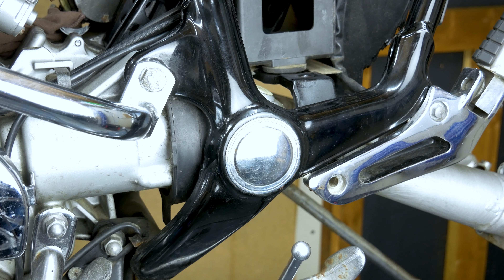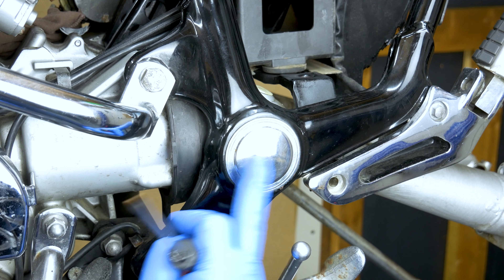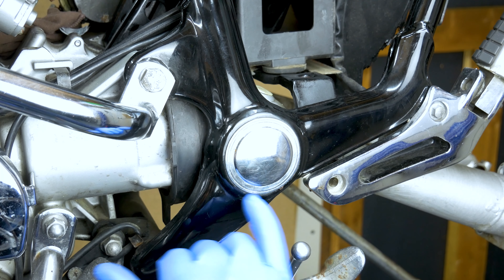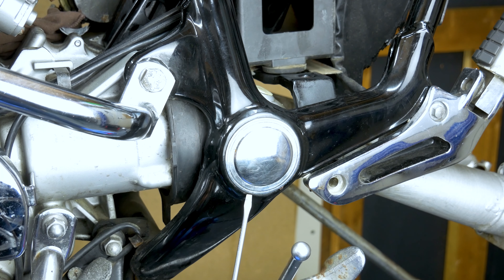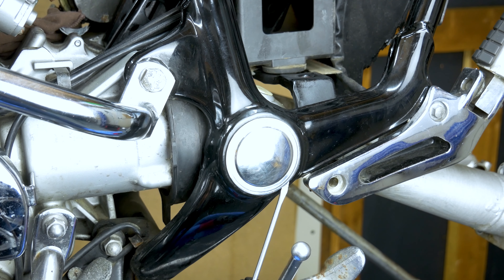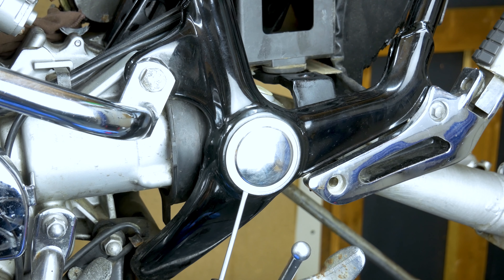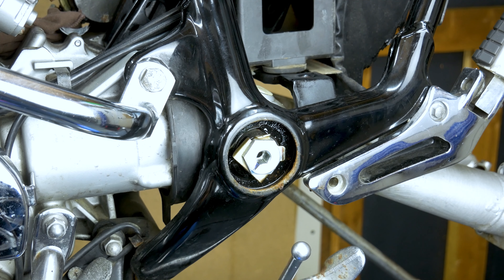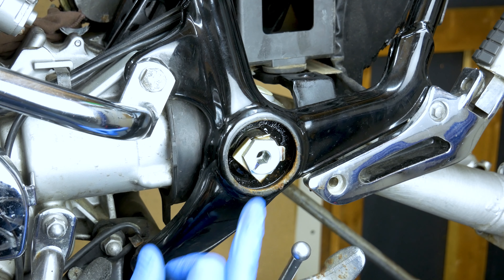Now we're going to pop the swing arm pivot studs. To be able to get out the swing arm pivot bolts or studs, you need to take this cover off. The frame is designed the way that you can put a little screwdriver on the bottom here and you can pry this little cover out just like that. Keep going a little bit up here, just gently, and then pop it out. Now you have access to the bolt.